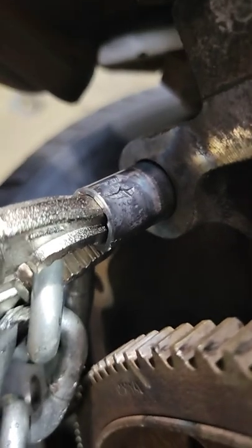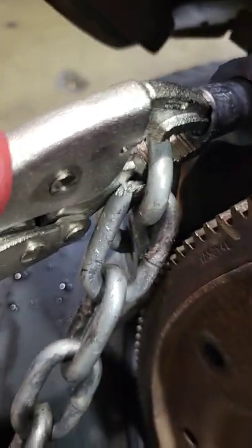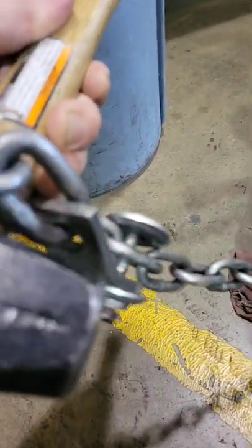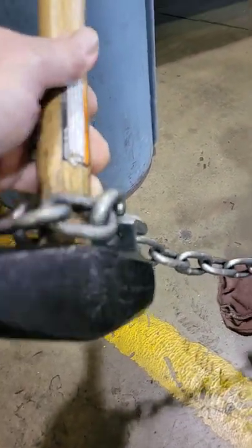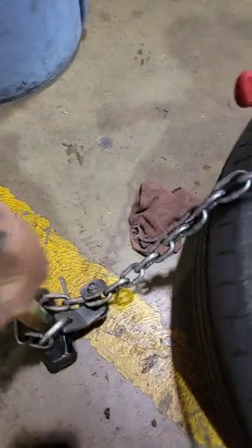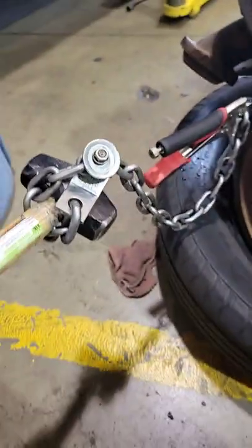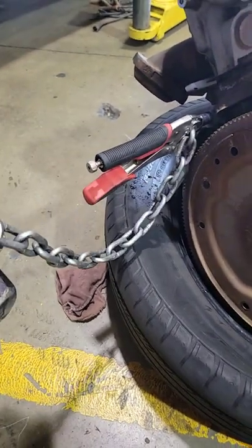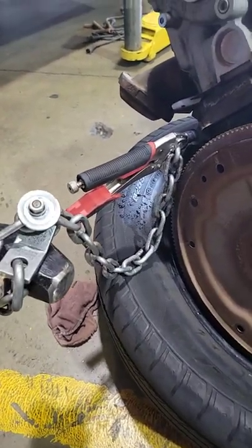So we heated up the block and we put a vise grip with a chain, brought the chain out about this long, put a bolt through it with a sledge hammer, and we're able to use the sledge hammer as a slide hammer and pull — and we were able to get the dowel out. That's how you make a makeshift slide hammer.